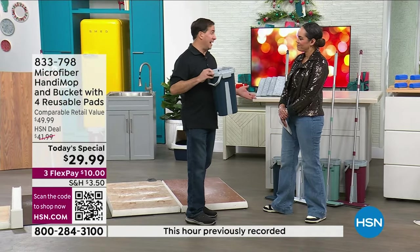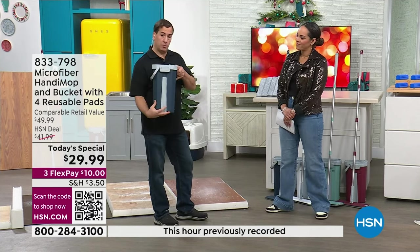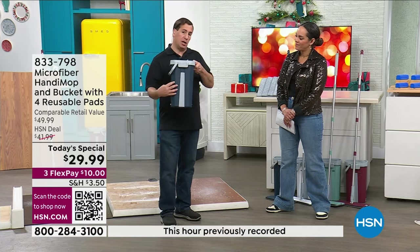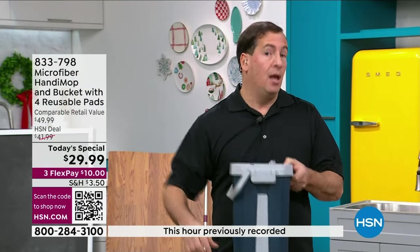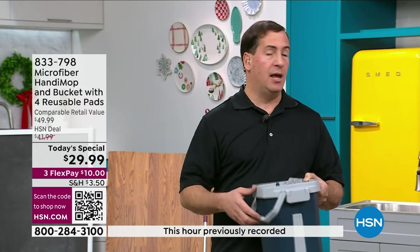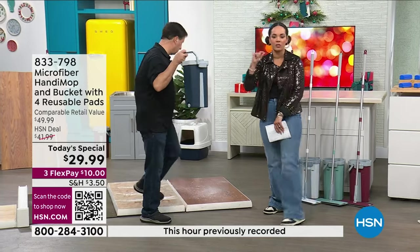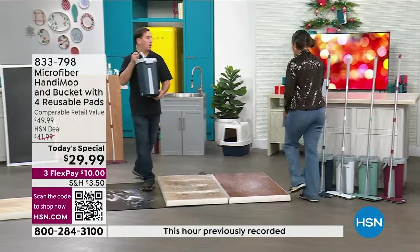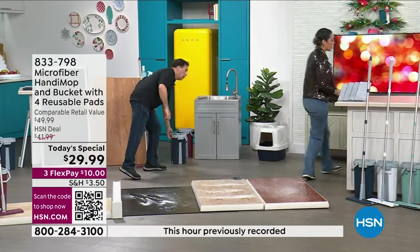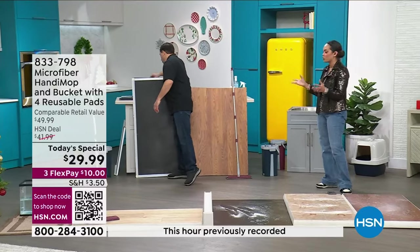This is part of the Handy Mop line — it's our microfiber version with a dual-chambered bucket. It has two sides: one side you wash the mop head, the other side you dry the mop head, and you never touch it with your hands. Look how small it is. If it's an RV, a condo, a small studio apartment — any small space, it's absolutely incredible what you're able to accomplish.